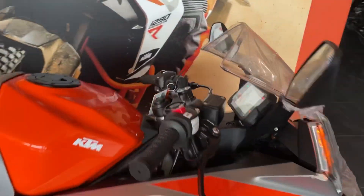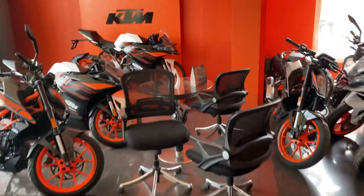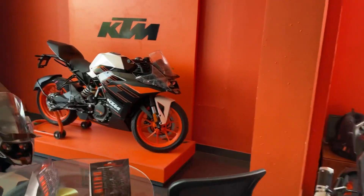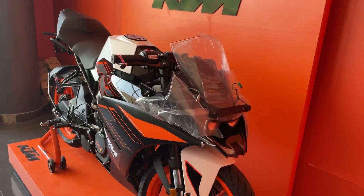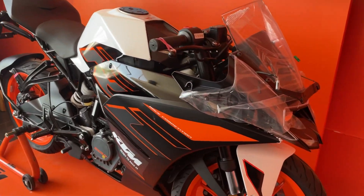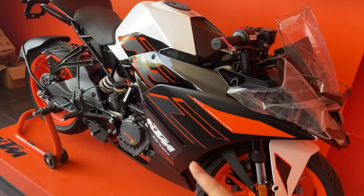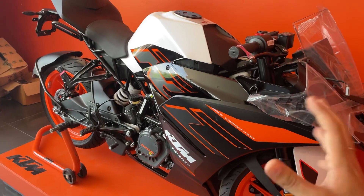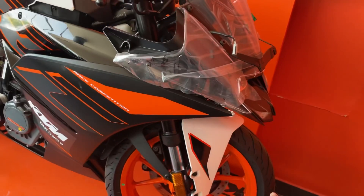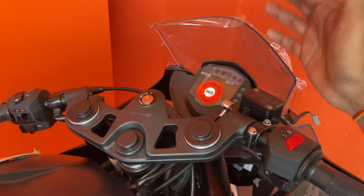Now let's look at the RC 125. The RC 125 in black and white looks very good. This is the front of the new version of RC 125. Comparing with the old version, you can see the yellow wheels — the old ones had starfish wheels. There is a big change in the instrument cluster now.